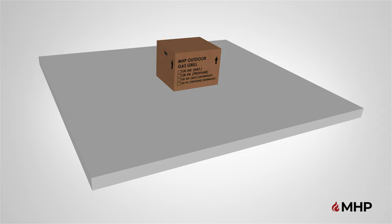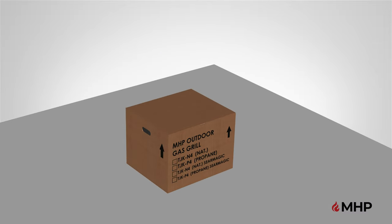Unboxing. Begin by selecting an area where you are going to set up your grill. Make sure there is enough room and you have a flat surface. The appliance is for outdoor use only. It is not to be used inside a garage, other building or any type of enclosed area.